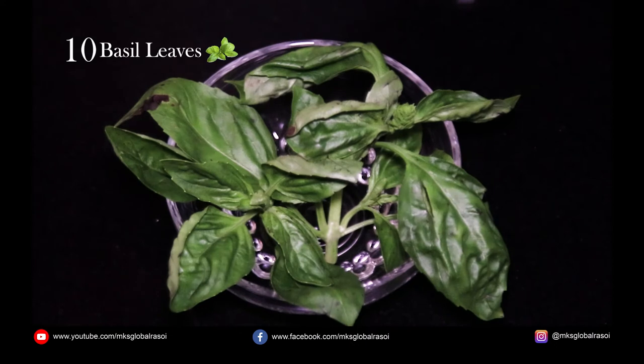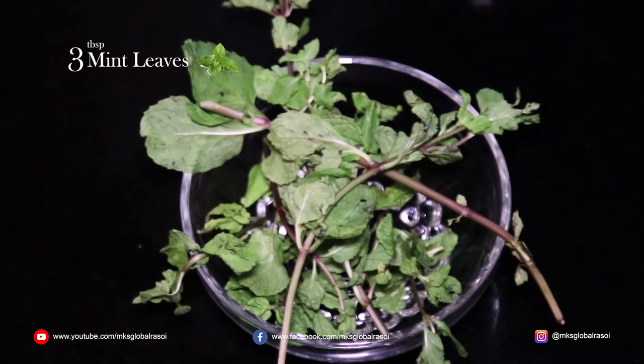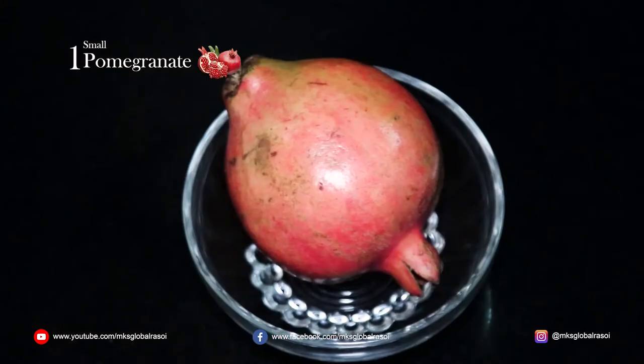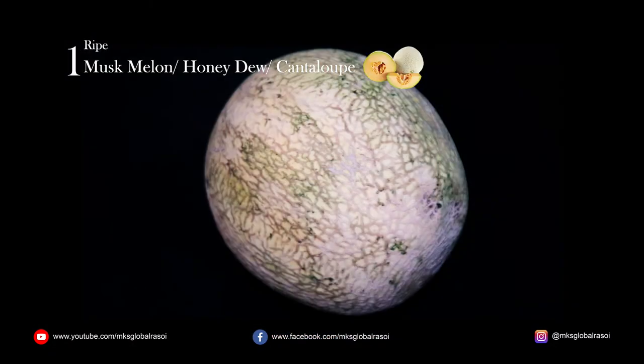You also need basil leaves, mint leaves, feta cheese, one pomegranate, and a ripe musk melon — cantaloupe, honeydew, whichever you want.